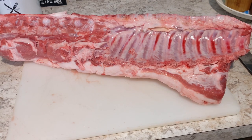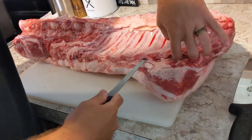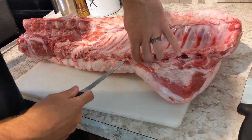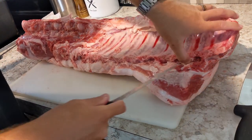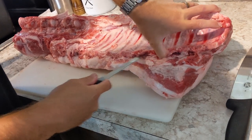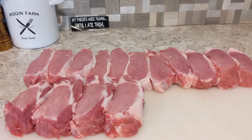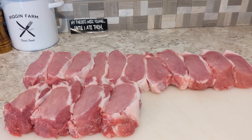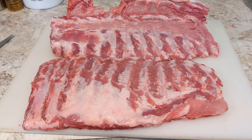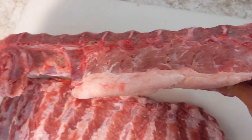Here's a bone-in pork loin from the pig we harvested on our farm. YouTube doesn't want us showing that process, so we're going to try to find a way to show that footage on another platform. We wanted to break this down into boneless pork chops, and the first thing we had to do was remove the rib bones from the loin. Those are some nice looking chops! Now we have the spare rib cut from the belly, as well as the baby back ribs we just removed from the loin. The backbone is still attached, but it won't interfere when we cook it.